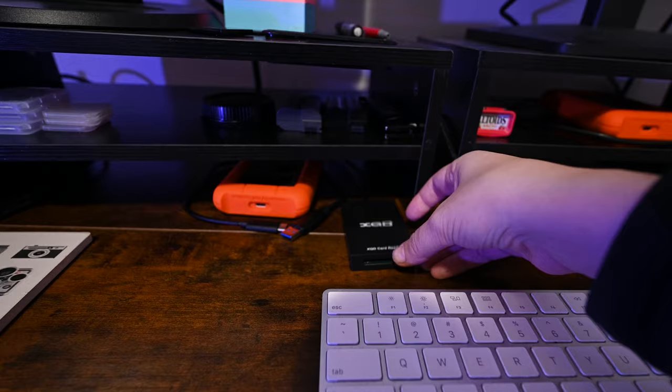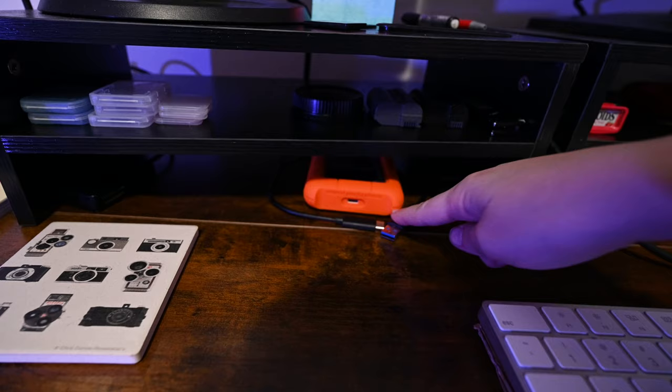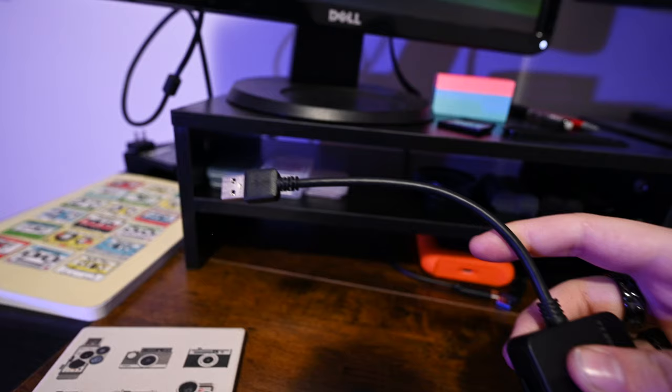Under here is the XQD card reader for my XQD cards — I keep it there because I use it all the time to transfer stuff. And here's the other card reader that handles SD, micro SD, and CF, all to USB. That one stays under here because I still use those different cards a lot.